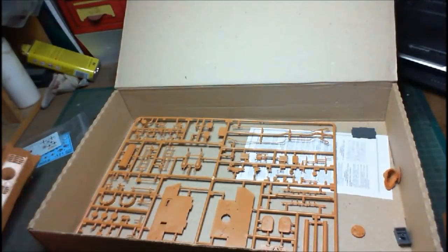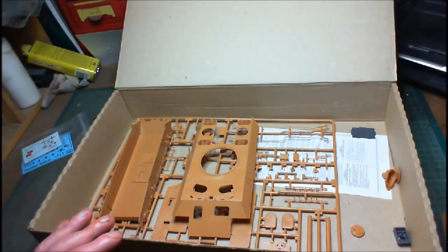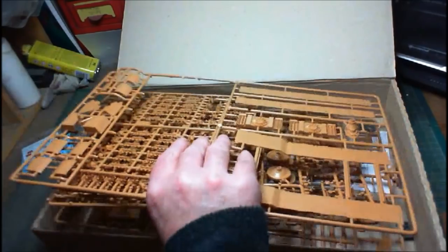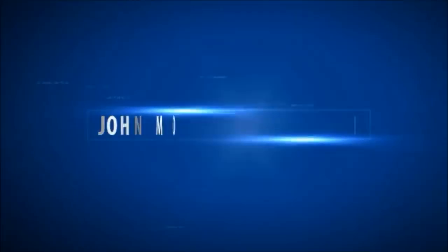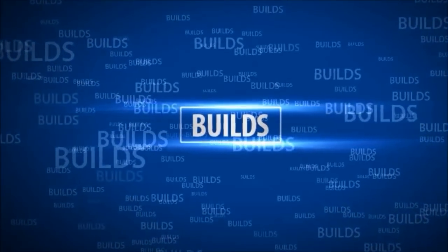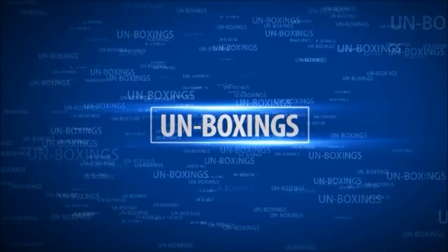I'm going to stop the video for two seconds and have a quick look up on my shelves to see if I put the engine parts up there, because I do remember Simon giving me the engine parts for it. If they're not up there I wonder where I put them.